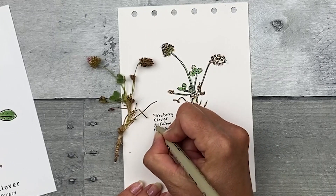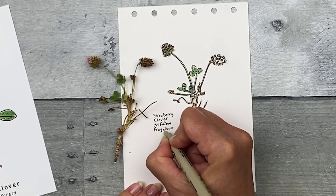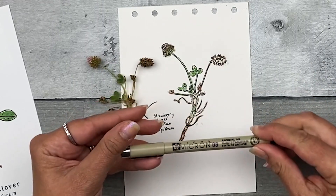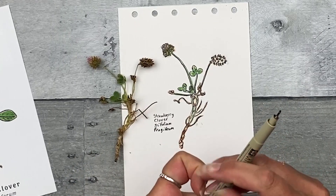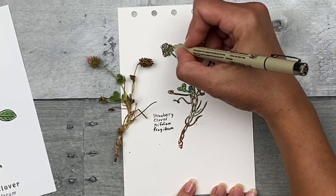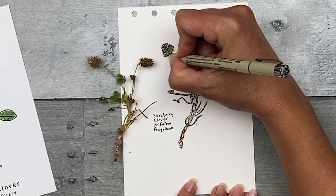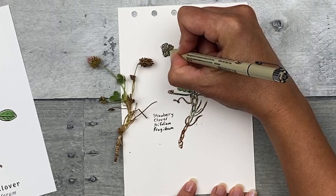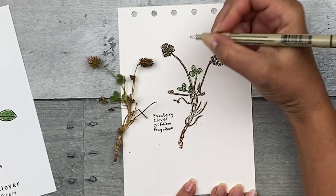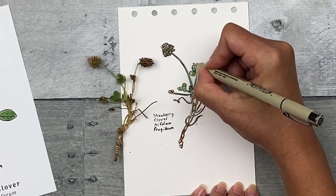I'm going to thicken up the scientific name as well. Lastly I'm going to use the 08 Black Micron, which has the thickest tip of all three. Because it has a thicker tip, it leaves more ink, and the ink can smudge before it dries — although it is waterproof if you're using the pigment Microns. I'm going to add it to some of these darker areas to give a little bit of a harder, darker edge so that it comes off the page, adding some more dimension with those dark lines. Make sure they vary a little bit.